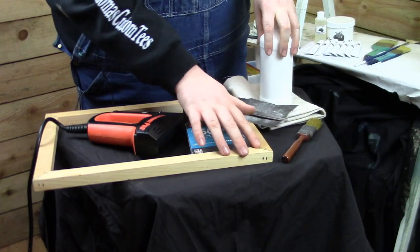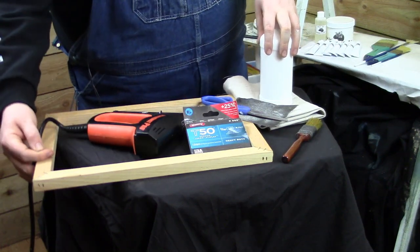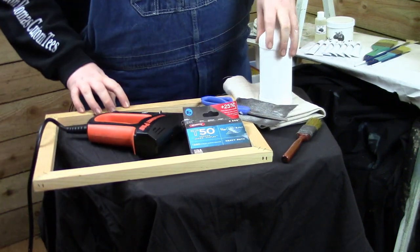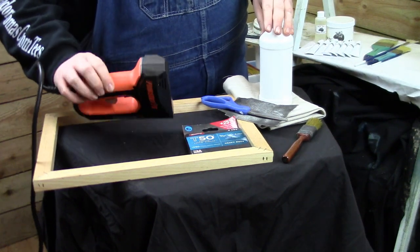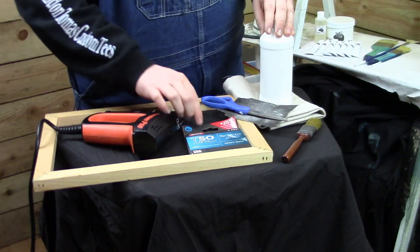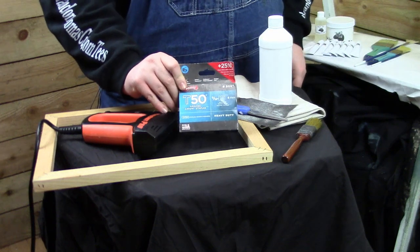Let's look at the tools and stuff you're going to need to make your own canvases. I have a frame already made — we'll have a video going over how to make your own frames. This is just three-quarter inch pine, stapled on each corner at 45-degree angles, about eight staples on each corner. I have a staple gun here — you can use a manual one, but I've got an electric staple gun. If you're going to make a lot of canvases, this will really speed up the process. I have five-sixteenths of an inch, eight-millimeter staples — you're going to need that size.